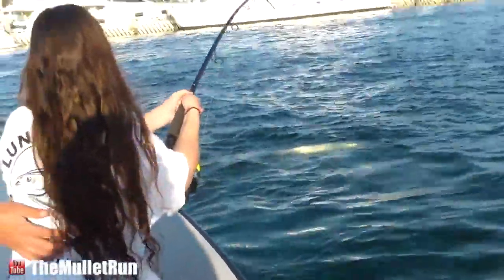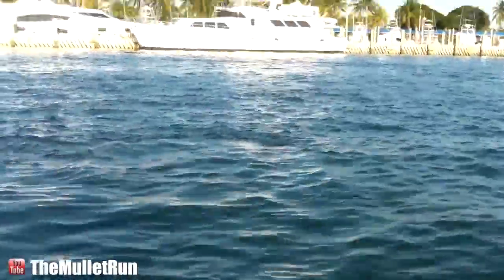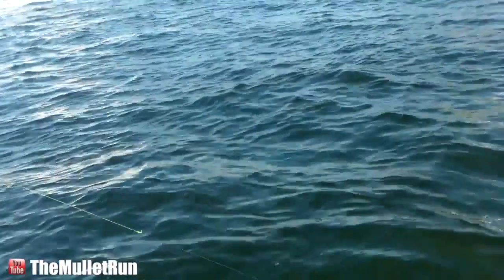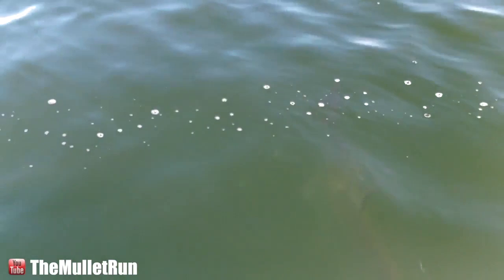Nice. Beautiful. Short little pump again. There you go. Nice and easy — reel, reel, reel. Hold your rod tip up baby. There you go, just hang in there. Hold it to your right, pull right, there you go.